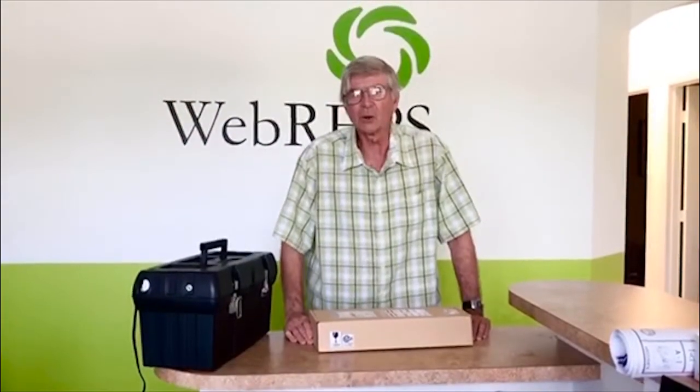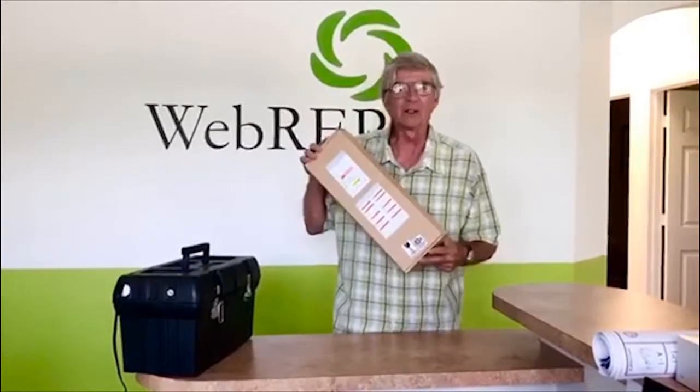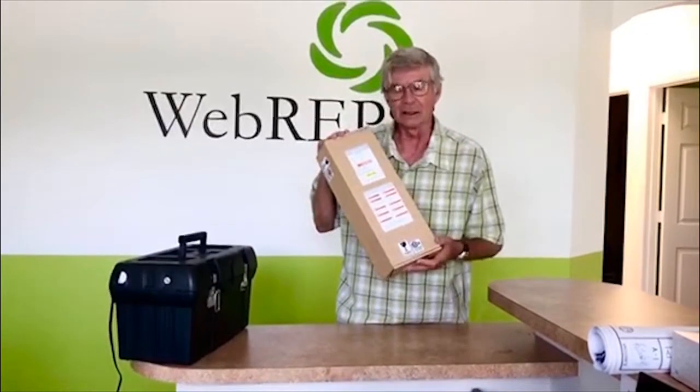Hey, this is Denny with WebReps. Just a quick idea for all you mechanics out there. We took one of our regular inexpensive UV light kits, which is a bulb, a ballast, and a magnet.